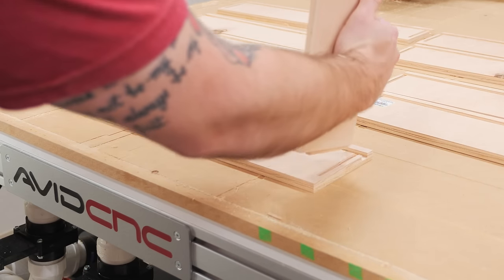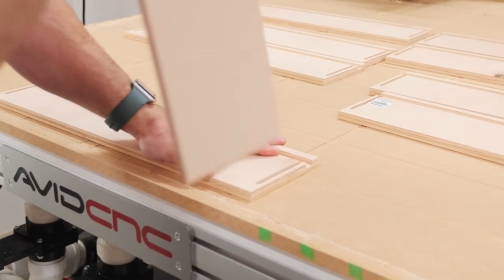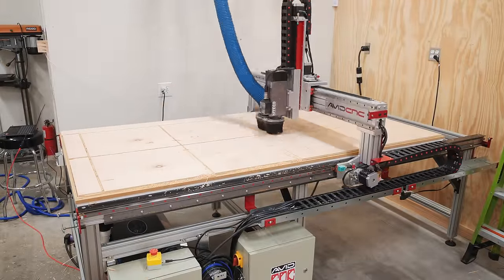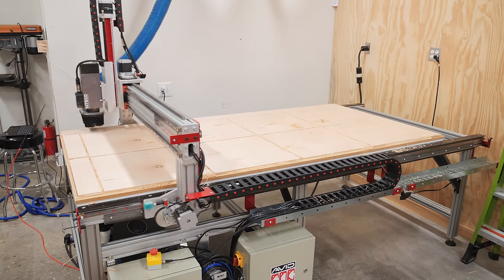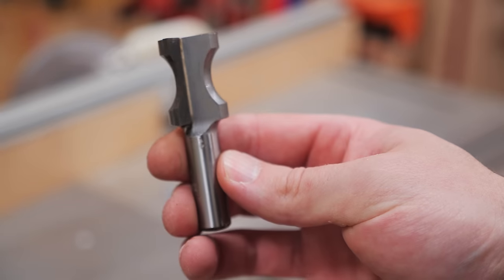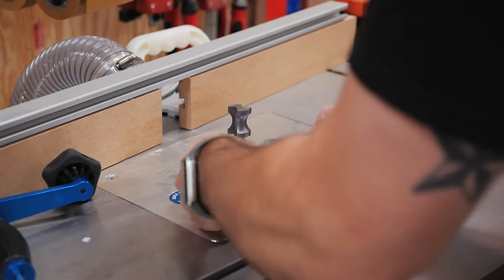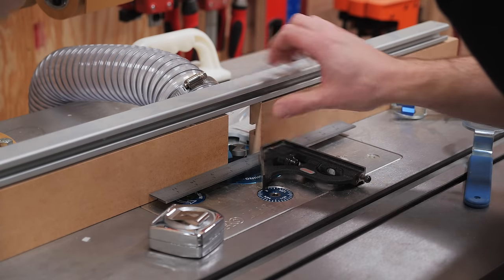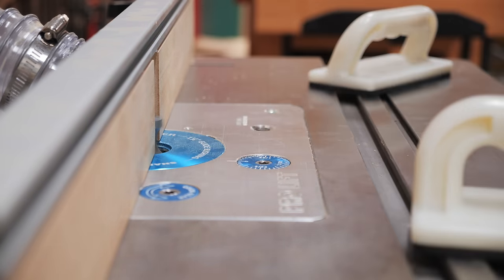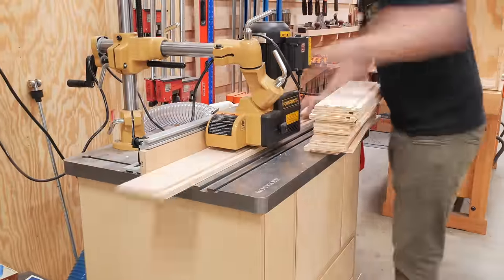These drawers used the same type of lock rabbet joint to join the front, back, and sides, and this makes for a super strong drawer box. I ran another program on a full sheet of 1/2 inch plywood which cut more of the drawer parts including the drawer bottoms, and then all of the drawer parts were done. I also used a half-round router bit to ease the top edges of the drawer box parts, which removes any sharp edges and is just a really nice touch. I used my power feeder to run the parts through quickly and at a consistent speed, which made really quick work of the task.